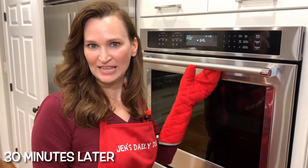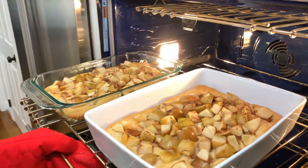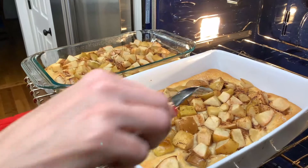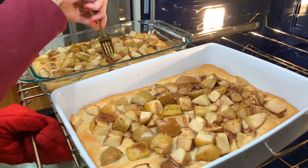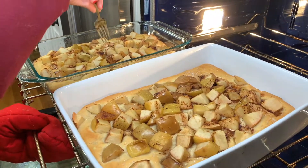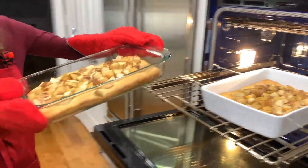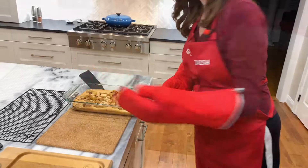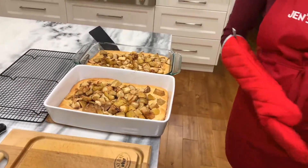Time is up, let's check them. Let's make sure the center is set — it feels like it. Out they come. They look delicious! Let's take them out, put them on the rack, cut them, and eat.